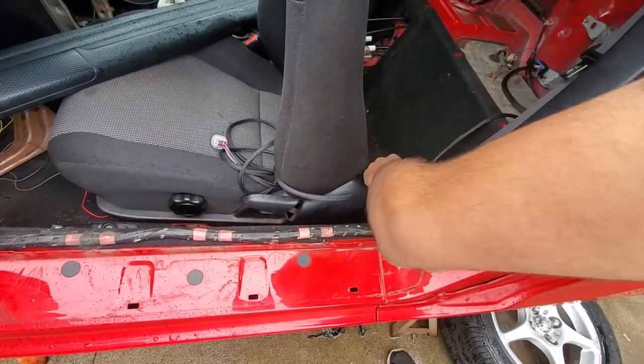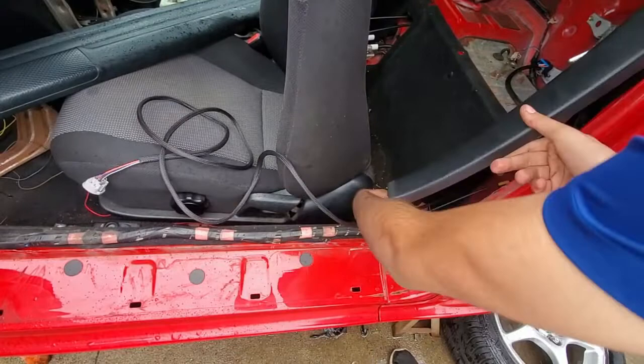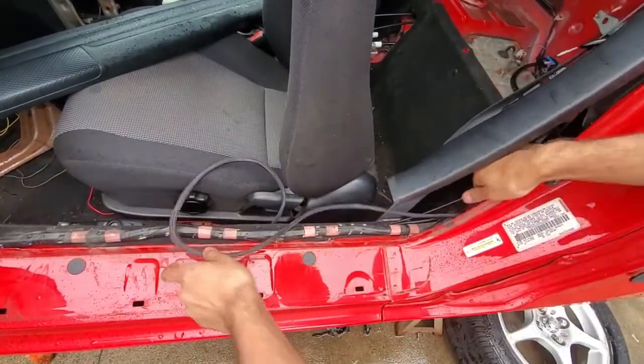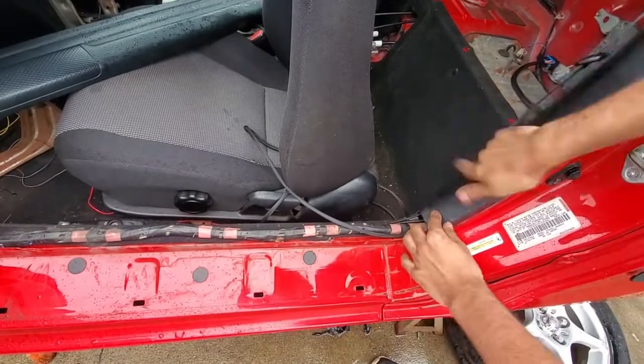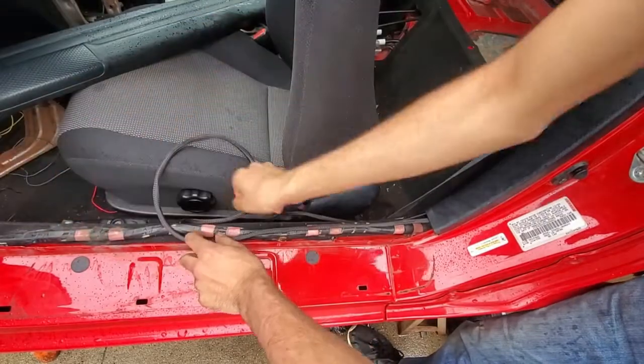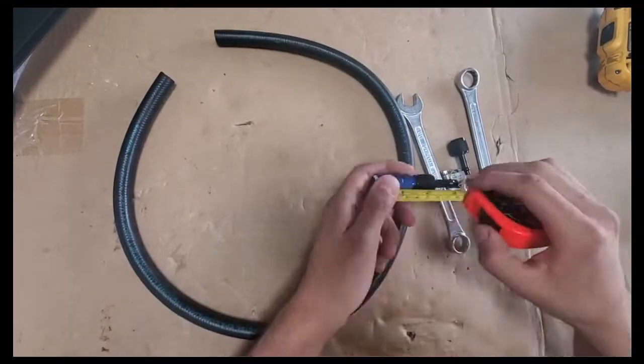After removing the side panel, you can lay the accelerator pedal wire underneath it. This wire can be made or bought. Connect it to the pedal after securely running it over the brake pedal brackets and tuck away any extra wire. The other side should go alongside the other body wires and be plugged into the middle of the body controller.